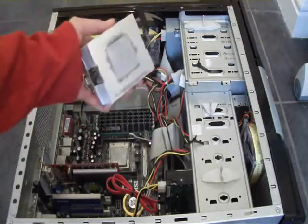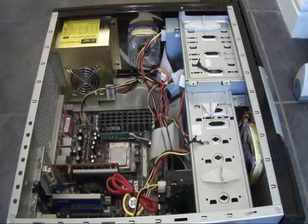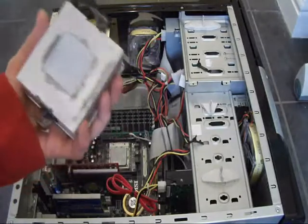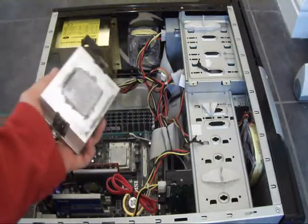There I have my heatsink, caked in dust. I'm going to dust this off and put it back on, put some more thermal bonding on the bottom, and then I'll be back to put it back on.